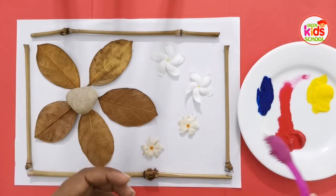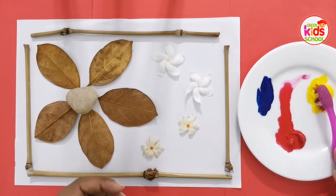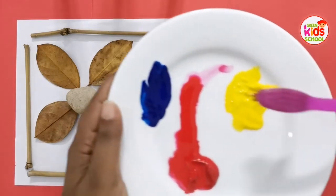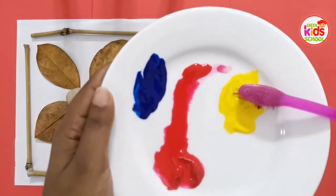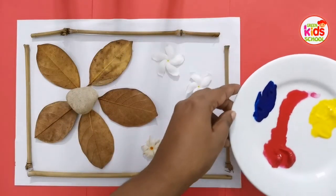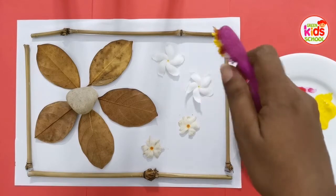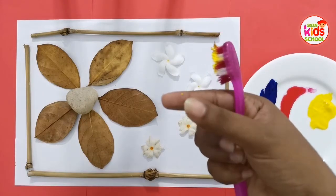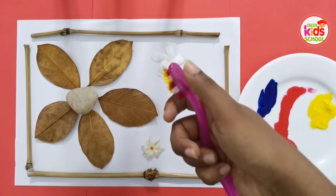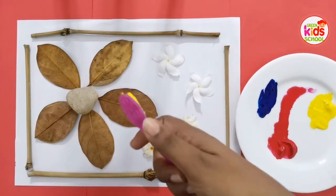First we have to dip the toothbrush in paint, and then using your fingers you can spread the paint onto the leaves and flowers. Okay, ready?